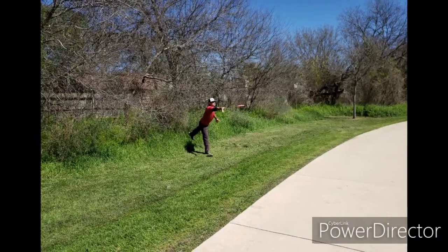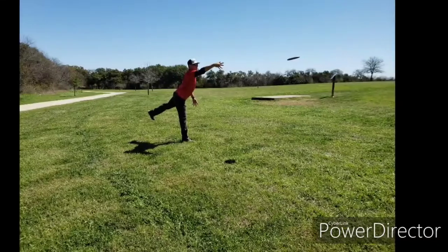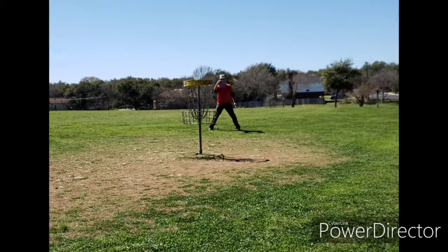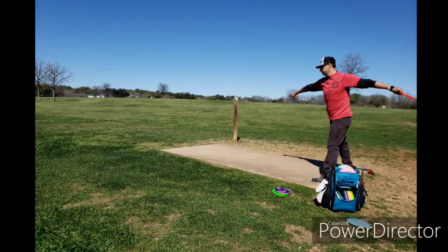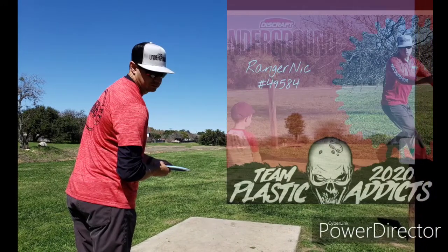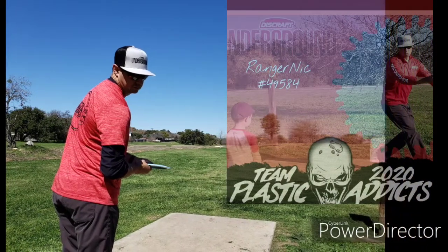Overall I'm a pretty big fan of the Hades and of the Page Pierce. I probably won't bag the Pierce — I'm not a huge fan of a beadless putter in general. But I use my Thrasher a lot, and this Hades as an overstable, out-of-the-box beefy Thrasher — I'm really liking it. That's my opinion. Thanks for tuning in, Disc Craft Underground team, plastic addicts, ranger knit — have a nice day.